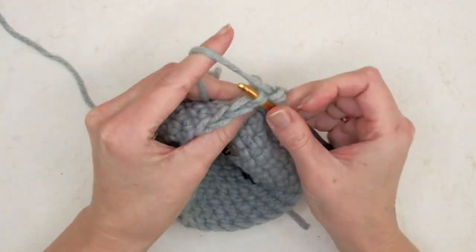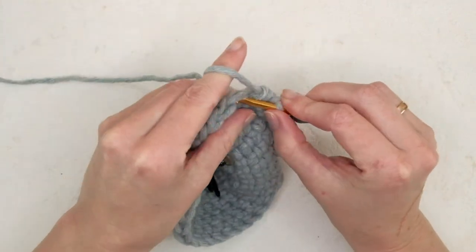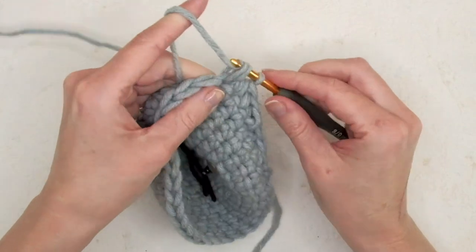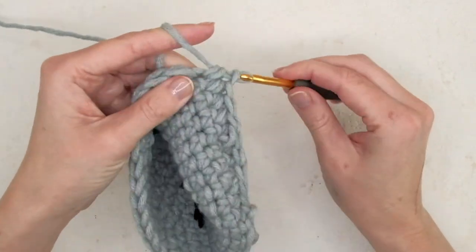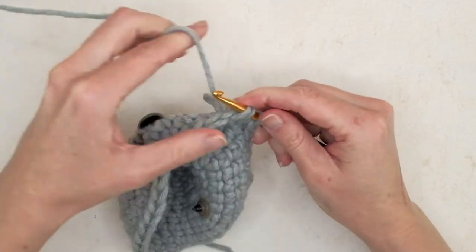Continue doing this all the way around. I try to keep my loops about the same size — I do it consistently and don't adjust them afterwards, but you can do however you like.